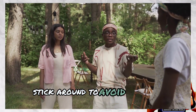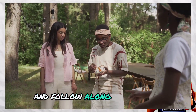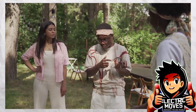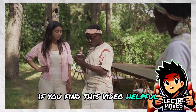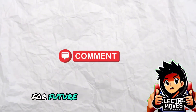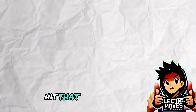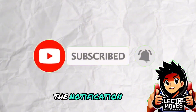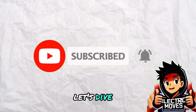Stick around to avoid common mistakes and follow along step-by-step. Let's not waste any time. If you find this video helpful, be sure to give it a thumbs up, drop a comment for future content suggestions, hit that subscribe button, and don't forget to stay updated by clicking the notification bell. Without further ado, let's dive in.